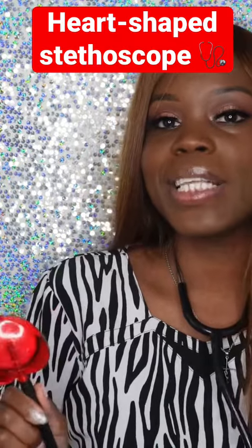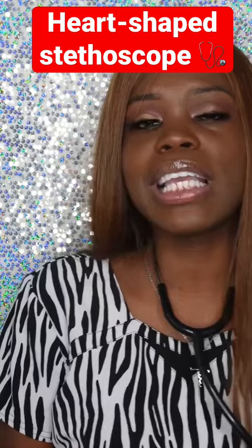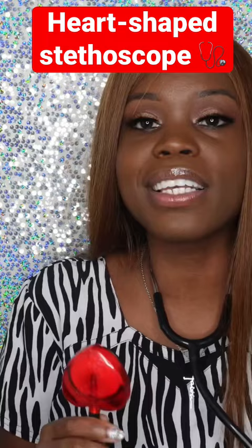This heart-shaped stethoscope is one that I think every medical assistant should have, especially if you're working in pediatrics. Kids tend to be nervous when they come in, so when you have cute scrubs and a stethoscope like this, it tends to relax them because then they want to play with it.